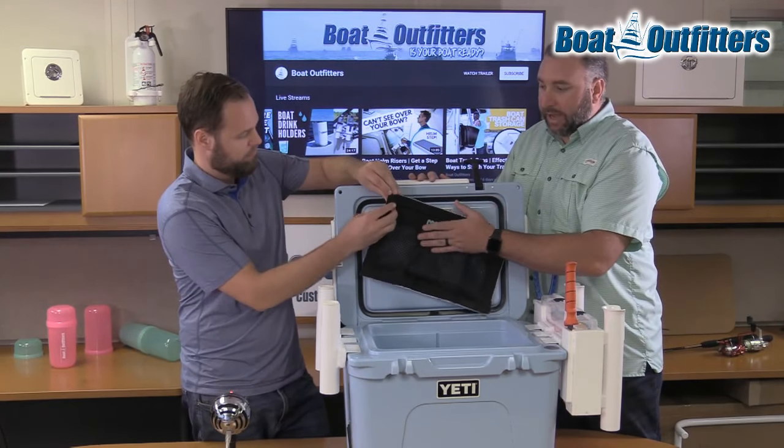Let us know if you can think of any other cool products and accessories we could add to jazz up your Yeti. We appreciate it — thank you very much and have a great day.